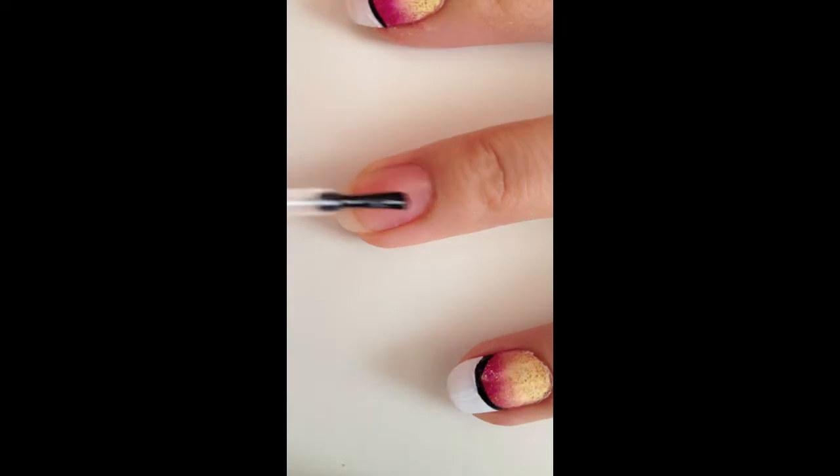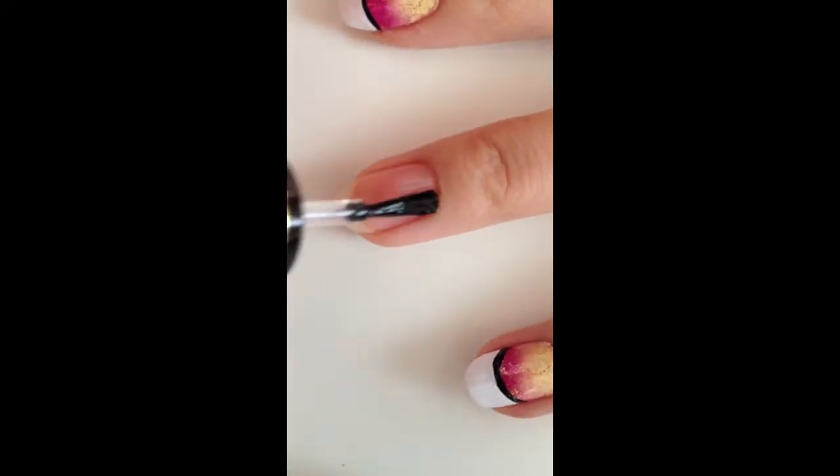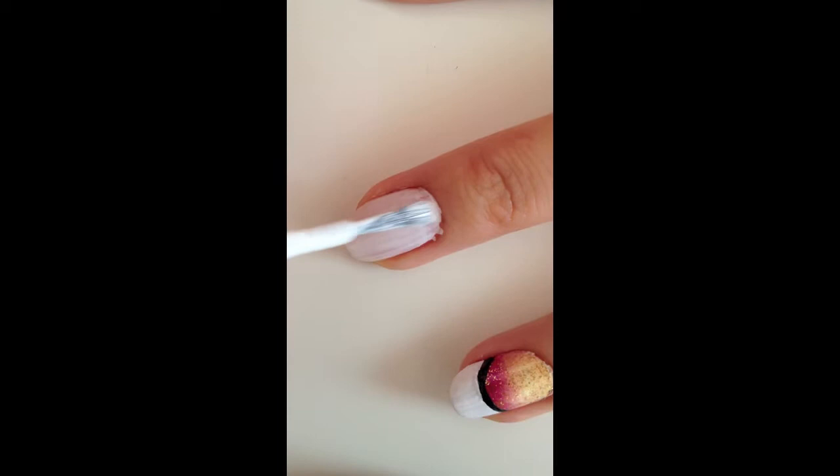To start off, apply a clear protective polish as a base, then apply a double coat of all white matte French tip color.